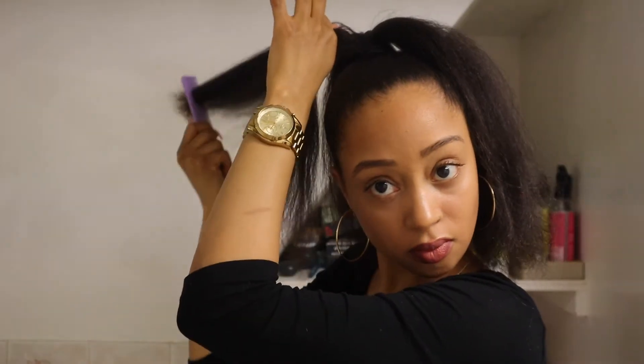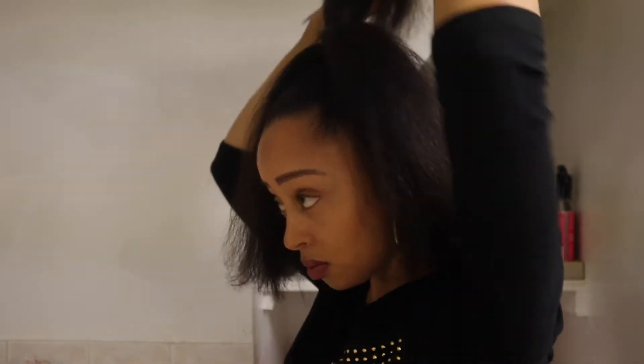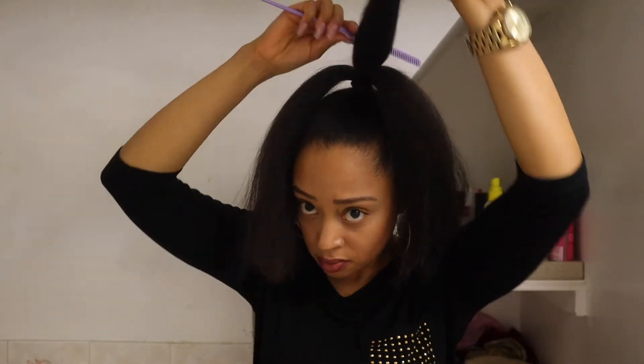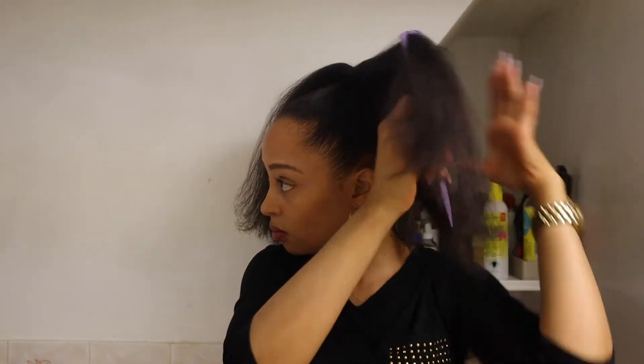Once my ponytail is up and in place I separate it into three different pieces. These are going to be the three pieces we braid with, so I am just making sure that it is smooth before we add in the braiding hair.